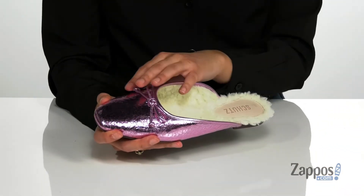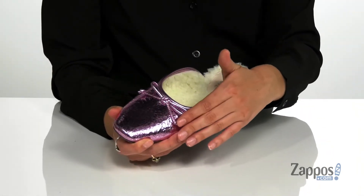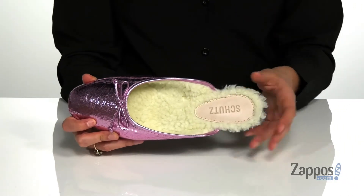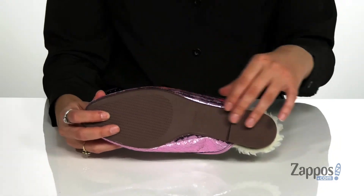They are crafted with a leather upper and they feature this really pretty metallic shine with a sweet little bow. These are available in a variety of colorways, the footbed is padded for added comfort, and it's all on top of a synthetic outsole that's textured for added traction.